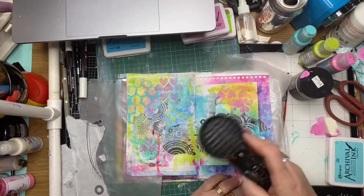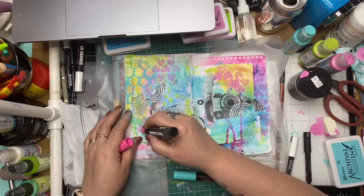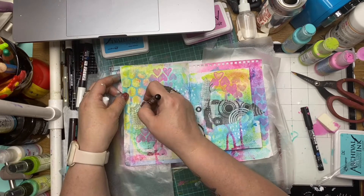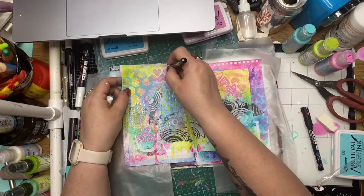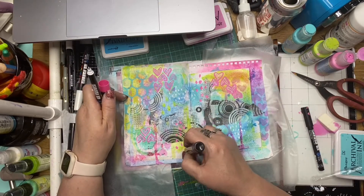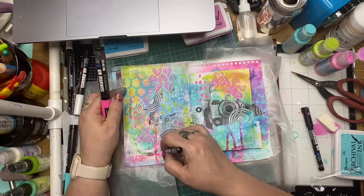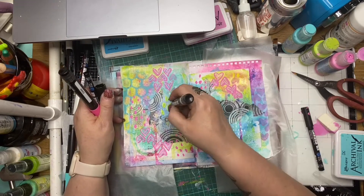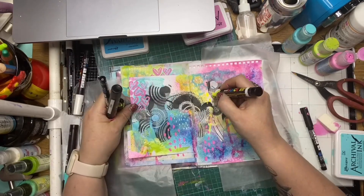I'm using some Posca pens just to go over the stenciling here, basically tracing out the stencils to make those little hearts pop out, and doing a bit of mark making with a white Posca pen, then tracing back through those hearts with the white as well. It gives a little bit of interest and depth to the page, making your pages more your own with your own mark making. Just randomly popping down marks and filling up the pages, enjoying my time with these paint pens.